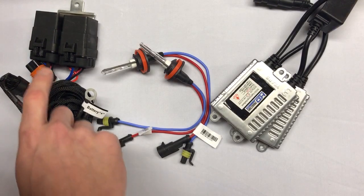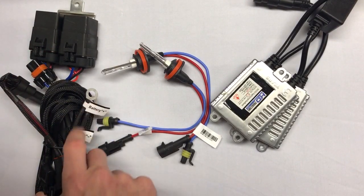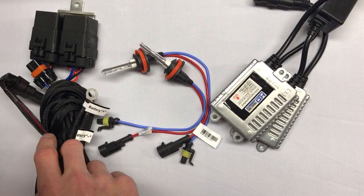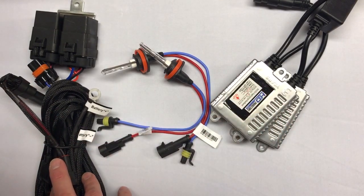The harness is going to do most of the work. You've got two relays here. It's pretty much all plug and play — one connection at the battery, one connection for the ground. You've got everything else to plug in roughly to the ballasts or to your stock OEM input.